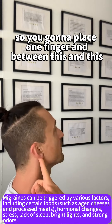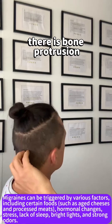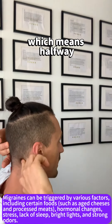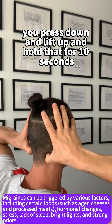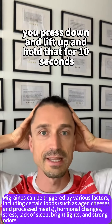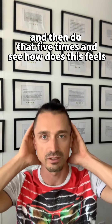You're going to place one finger there, and between this and this there is a bone protrusion. So you will bisect — which means halfway — you place your thumbs like this, you press down and lift up, and hold that for 10 seconds. Then release, and do that five times and see how that feels.